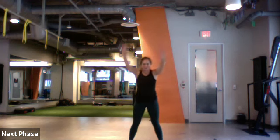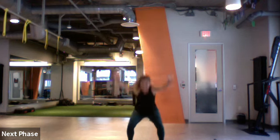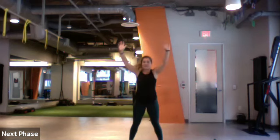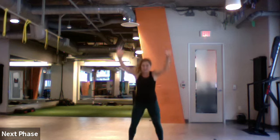Three, two, and one. Let's go with our mobility squat — reach down to those toes, squat, hands back up and lift. Reach, squat, hands up, lift. Two more. Last one.